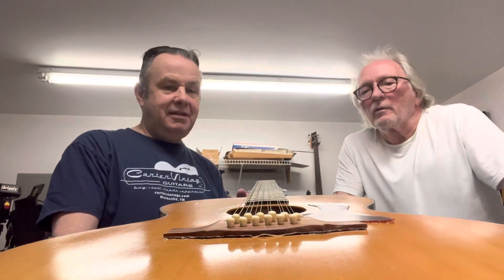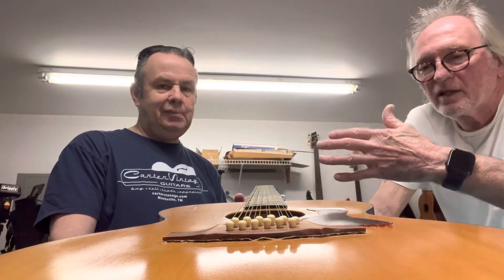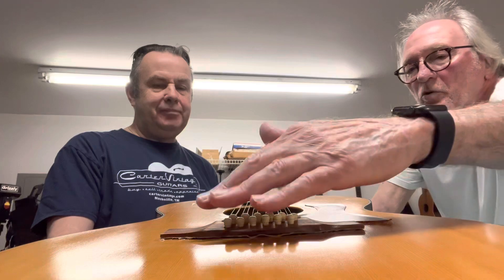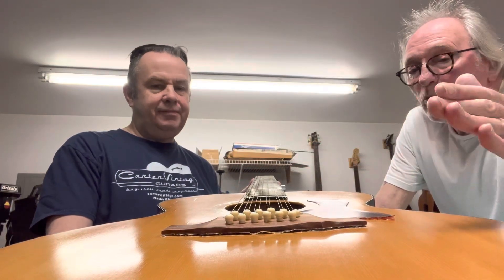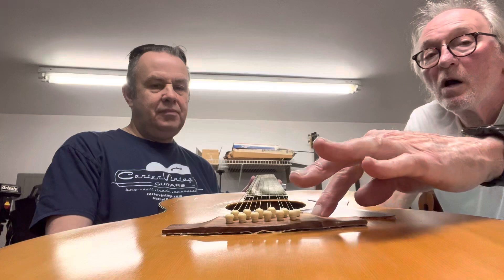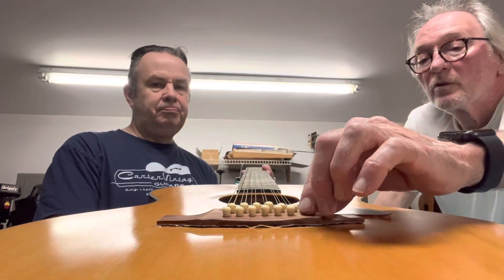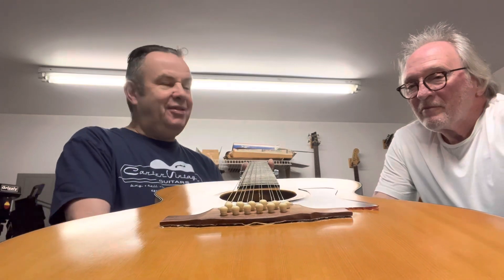Then it becomes a much more doable job, but this one is not. I haven't gotten to this guitar yet, which is why it still has strings on it. All of this will be removed — the pins, the bridge insert — and you'll just have the rosewood bridge to work with. Because this tortoise shell pickguard comes so close to the bottom of the bridge, you have to be really careful not to set the pickguard on fire while you're heating it. It's going to be a tough job — but that's what I do. We'll call you the Red Adair of guitar repairs!